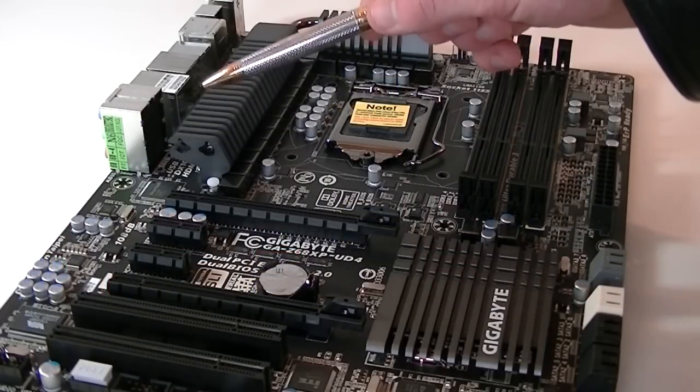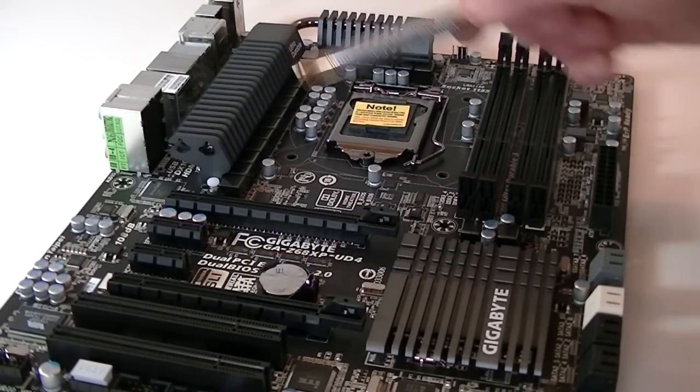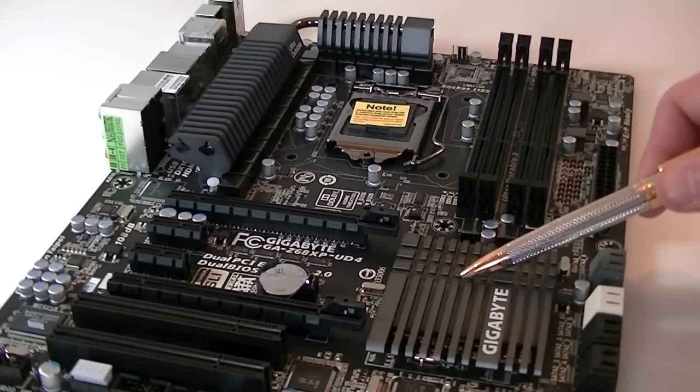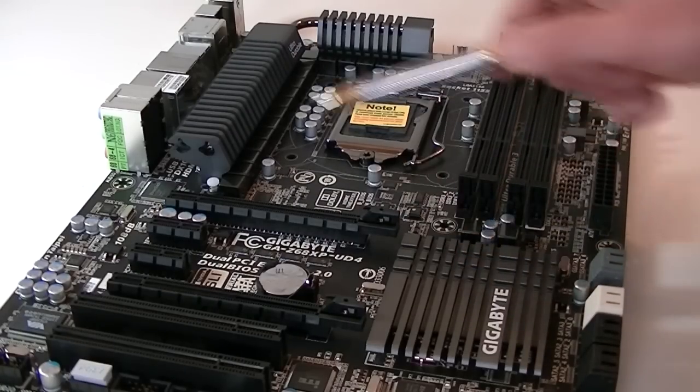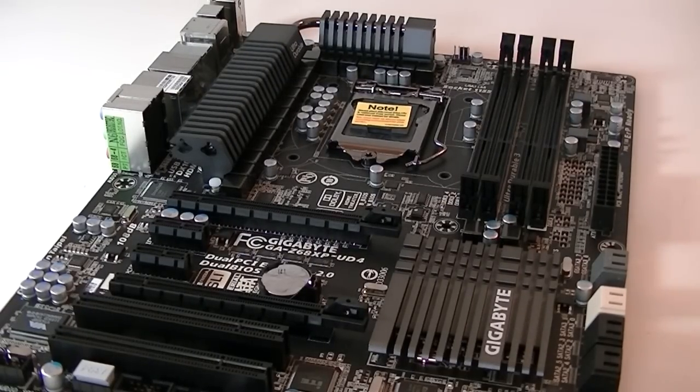The VRMs will stay very cool with the heatsink that rests on top, connected with a heat pipe. The chipset will stay very cool as well. I really like the design of the heatsinks — it looks tidy and durable, and the color matches perfectly with the PCB and components.